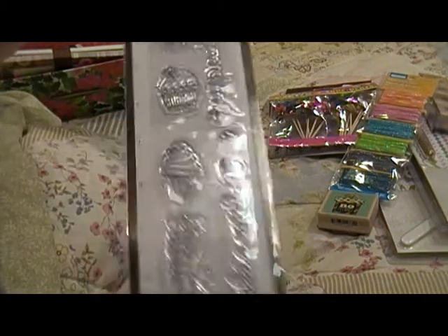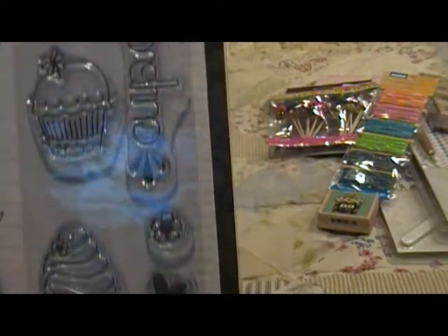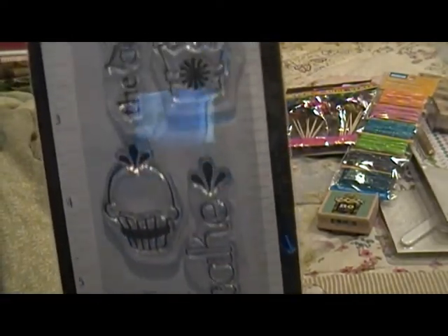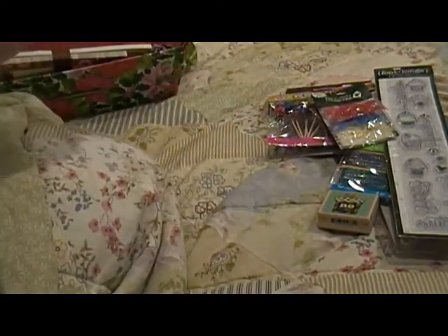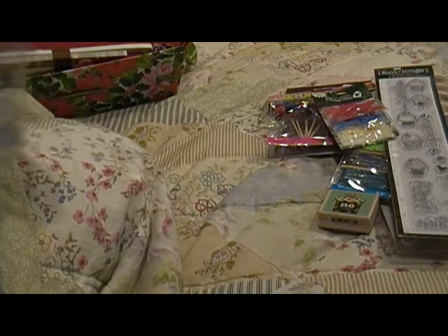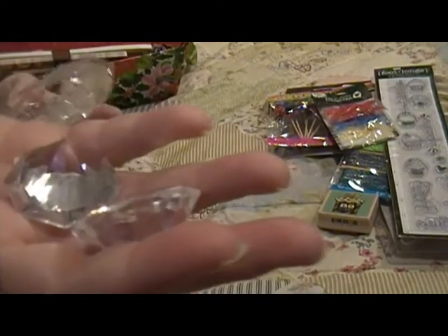Here's a footlong stamp by Hampton Art — a cute little thingy there with a cupcake on it. And then some bows — some red, blue, and yellow organza bows.